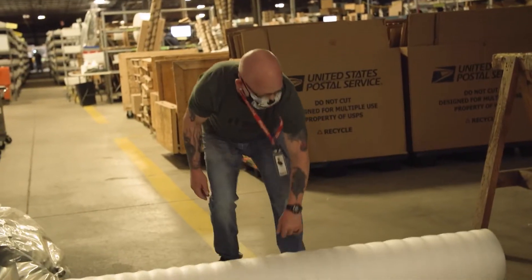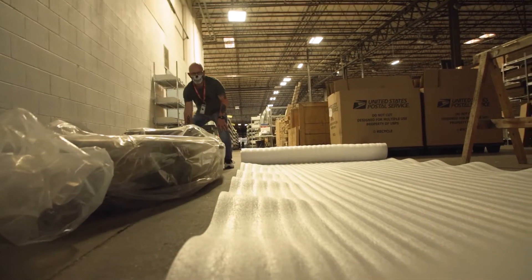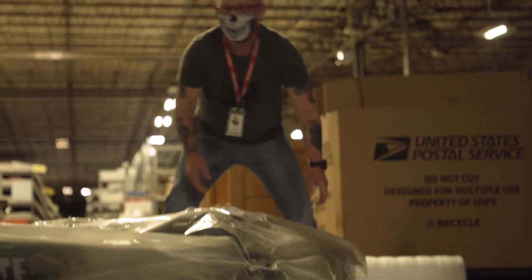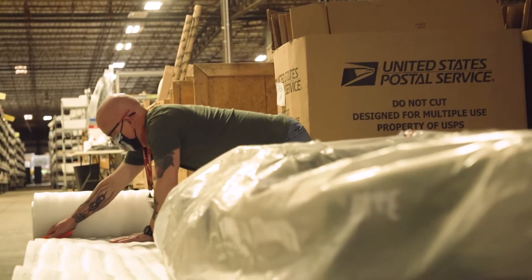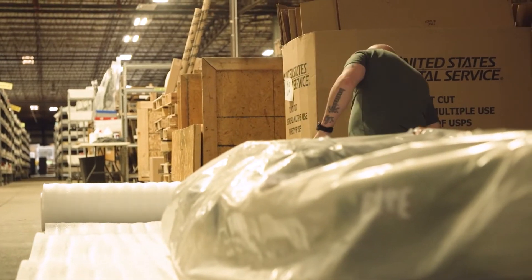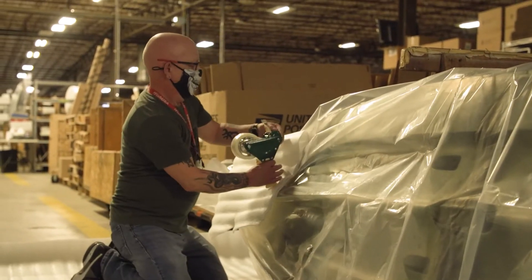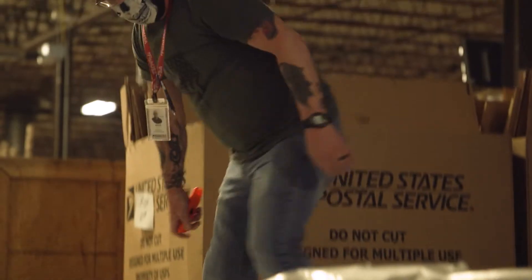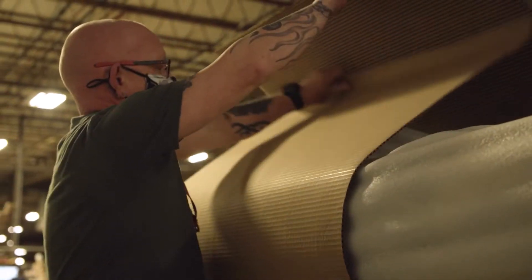Bob is a man of few words — that's why he wears that skull mask, to let everybody know to steer clear. He's basically going to walk you through exactly how they wrap a boat here at Fish USA and the extra care they take to make sure your boat shows up intact. For this video, Bob is actually wrapping a Jackson Bite — that's a boat I'll be leaving here with to do a full review on. If you're looking for a really good price-point boat that is still super feature-rich, be sure to check out the Jackson Bite.